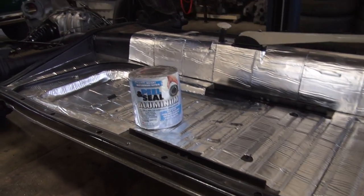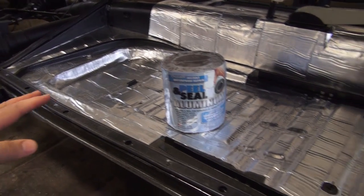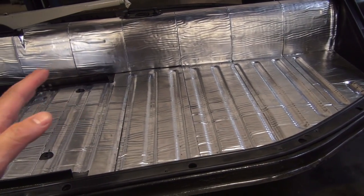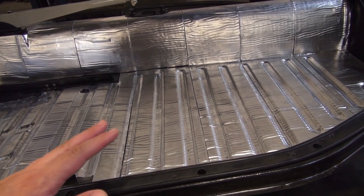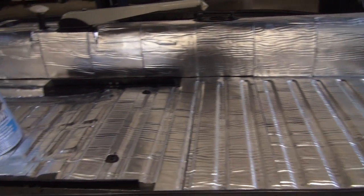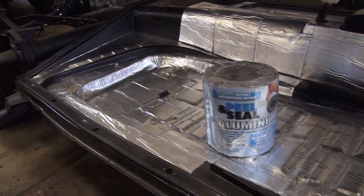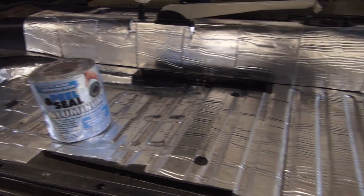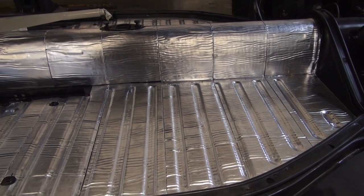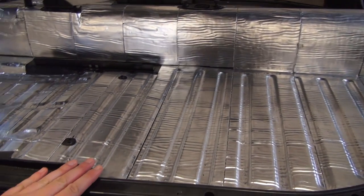Now, since I had original floor pans here, what I had to do of course was clean the surface. You want to use either a wire brush, wire wheel, or media blast. We also have a steam blaster — a steam power washer — to steam blast. You want to get all oils, grit, grime, dirt, mud, gunk, anything of that nature off the floor pan. It has to be a clean surface.